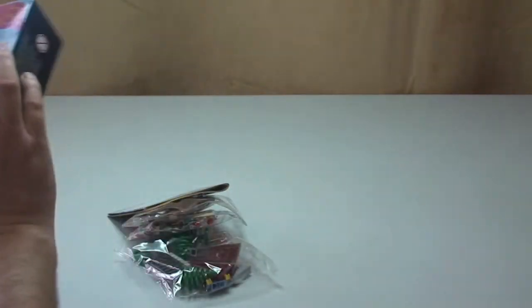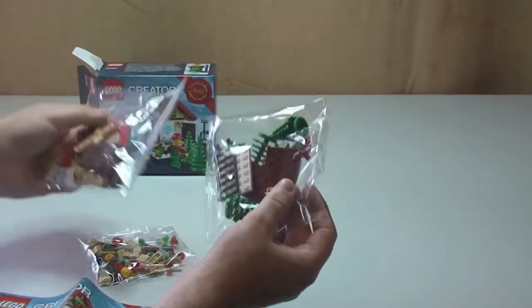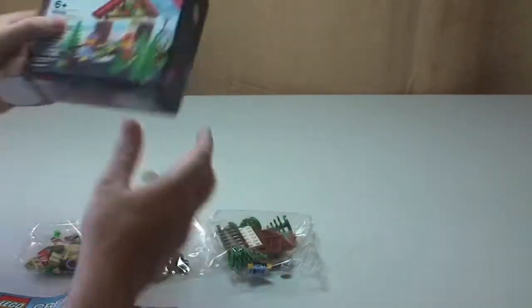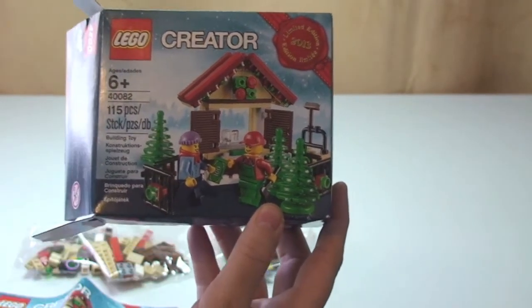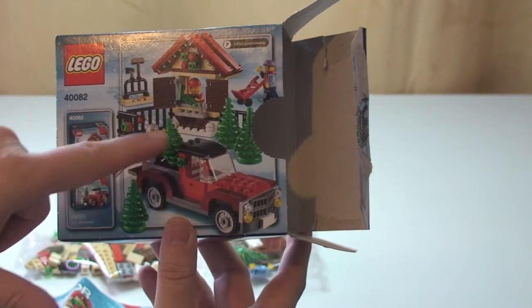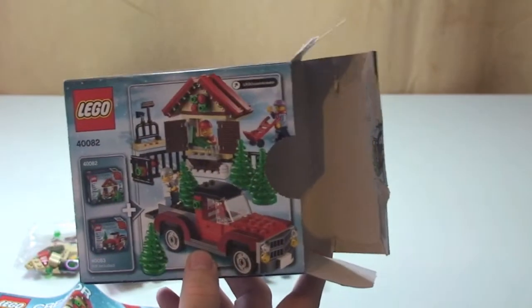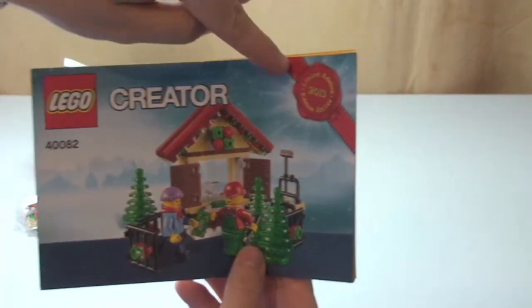So in the box we have a set of instructions, as you can see there. On the front of the box there's the Christmas tree stall. On the back is the second exclusive set for 2013 for the Christmas period, which is this one here — the Christmas tree delivery truck. That one's going to be available at the end of November I believe for Brick Friday. So there we go, that's what's in the box. Quick view of the instructions — there's the front of it, and you can see it says limited edition up there.